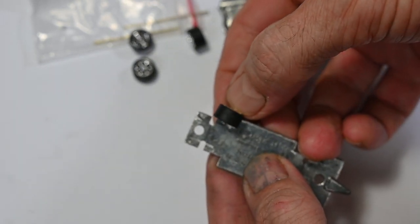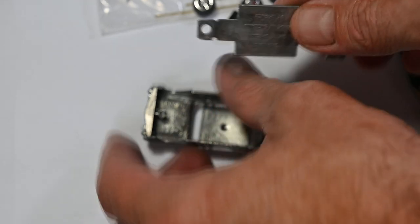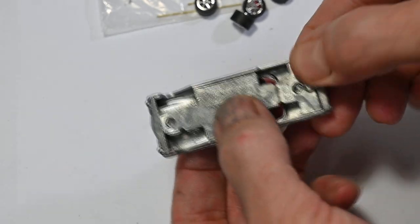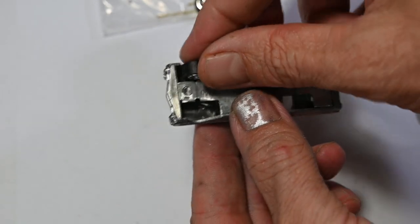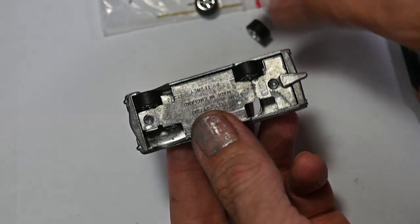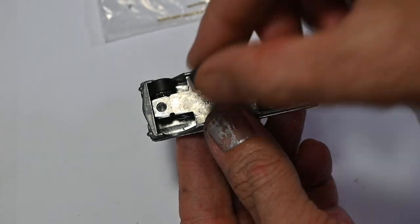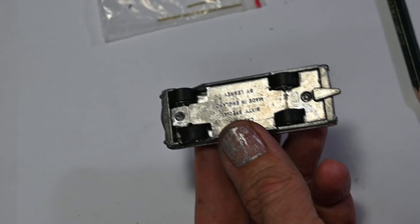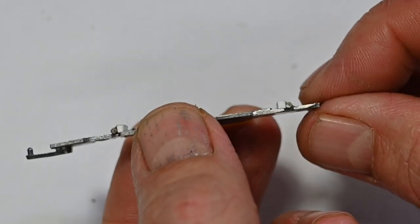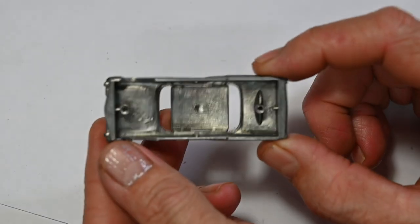So I use my Dremel and a file to cut the wheel wells in a bit deeper so the new wider wheels are going to fit. I pretty much just had to cut in to where the little arches were that were holding the old axles in. Then I put some new axle casings in — these are above the base, whereas the old axles were underneath it.